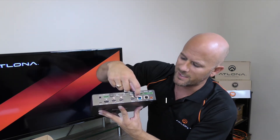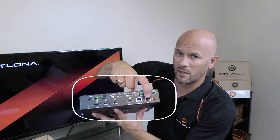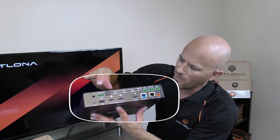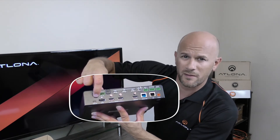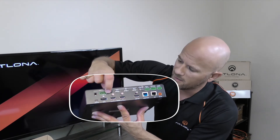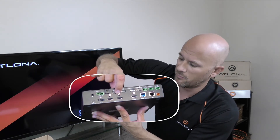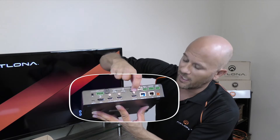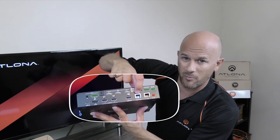The blue port is an HDBaseT connection — don't confuse that with the ethernet port. For inputs, there are four physical connections on the back: number one is USB-C, number two is DisplayPort, and three and four are both HDMI inputs. For outputs, you have an HDMI output and beside that an HDBaseT output.